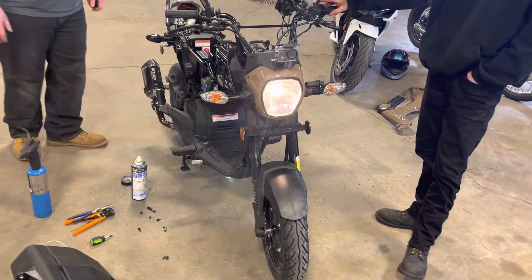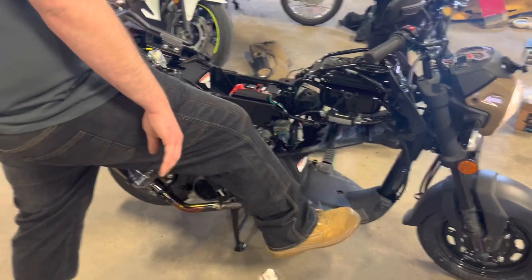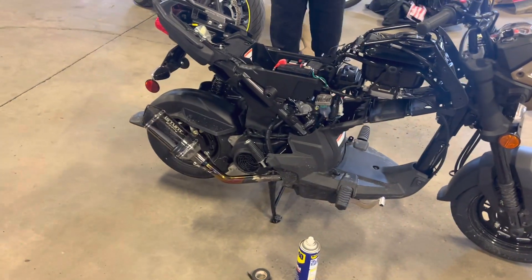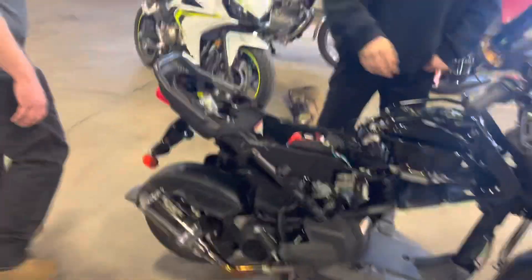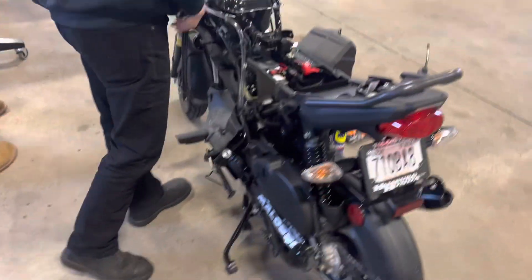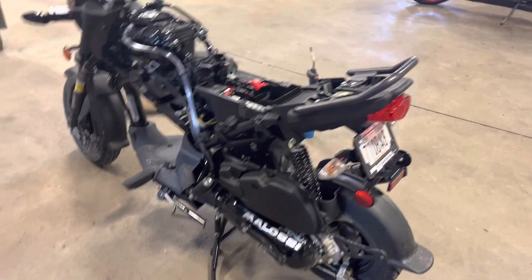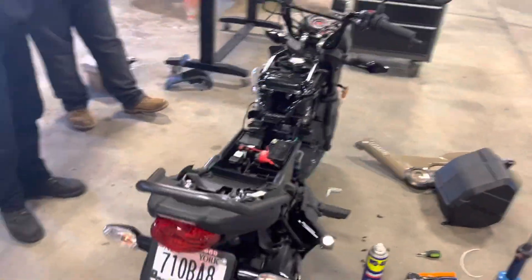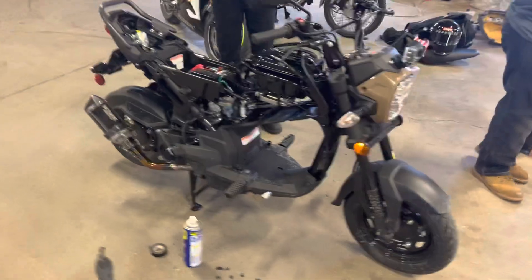It looks really good, came out good. We got a bunch of other stuff to do. Next, we've got to take the exhaust off and paint the exhaust plate, change the rear fender. Also, we're going to take the clutch out and change out some stuff on that.